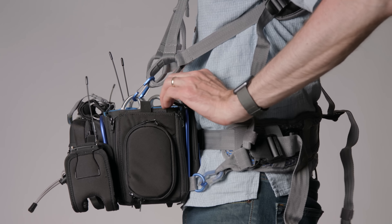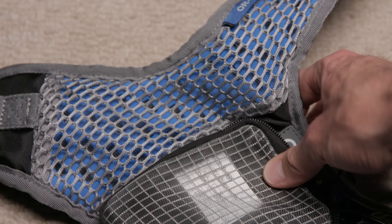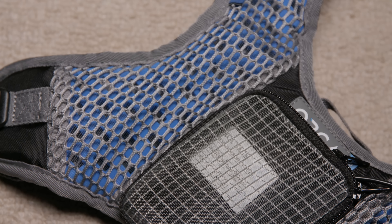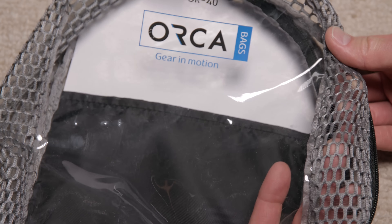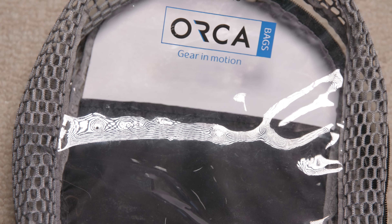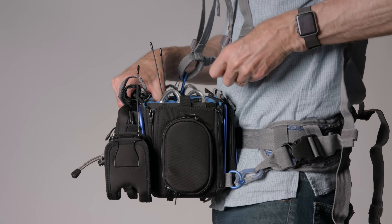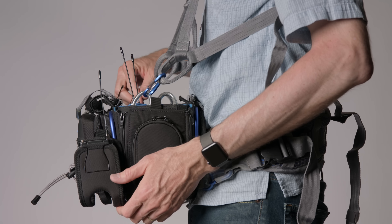Another thing I like about the Orca bag is the Orca harness. It's essentially a vest with a foam material that has holes in it so it breathes, with mesh around that. When you're out in the heat wearing a vest you get sweaty, but this design doesn't hold onto that smell, and the bag it comes in also has mesh on the side so it can air out between production days. The clips connect to the d-rings on the bag, and the weight is distributed across your shoulders and your waist — it's a very comfortable fit and I've been really happy with it.